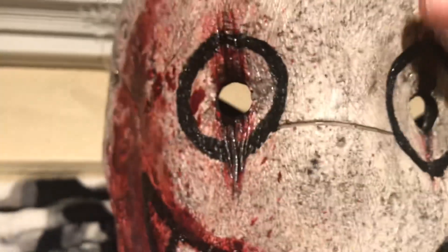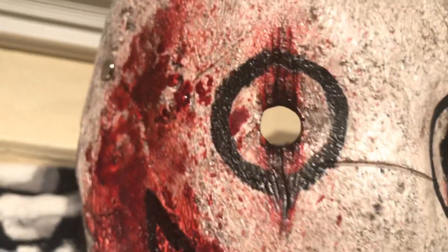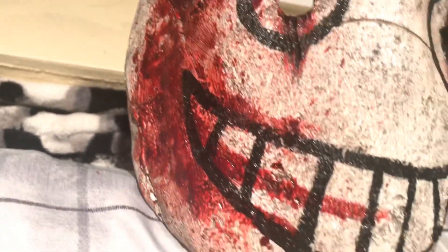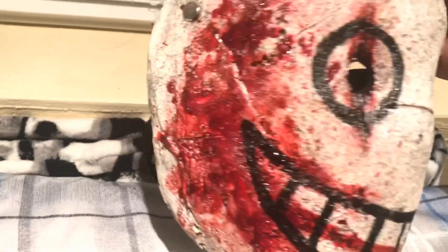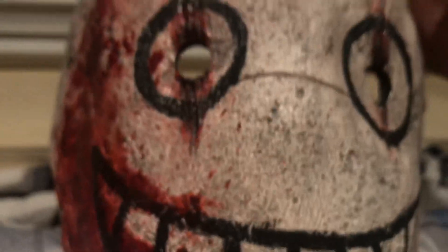There are bloody cuts and a lot of blood on the side of his face, with a line of blood going across. You can see his teeth, and there's blood on the right side of his jaw. I'm a huge sucker for smiley masks — I just love them. The strap is fastened with a rivet, which is really cool.